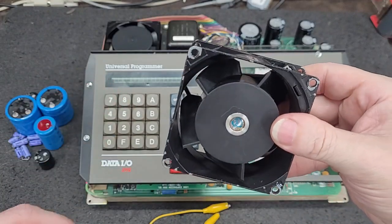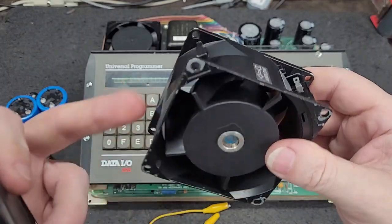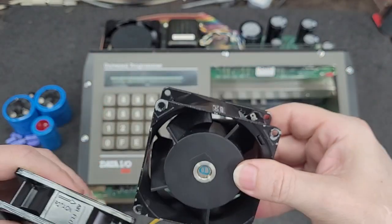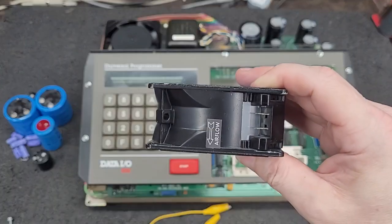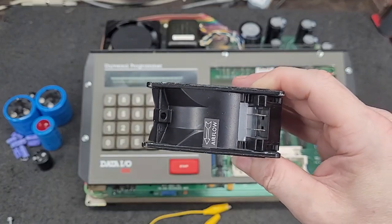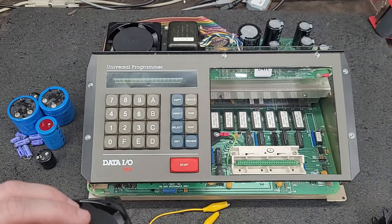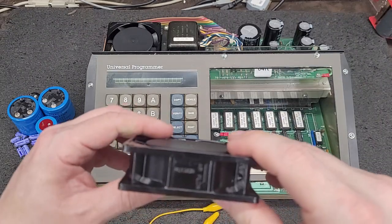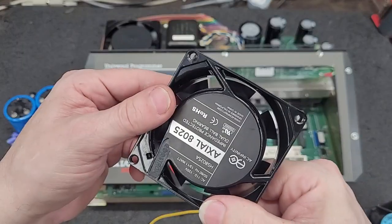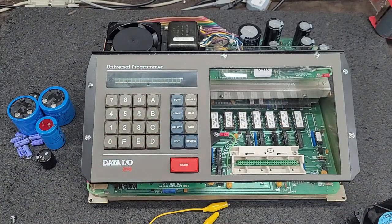I've already taken one of these fans apart. You can actually pull the little clip out and tear this fan all apart and go through them. That's what I did on the loud one that came in DOA. But these are really loud. I might put these back in. But these are kind of quiet-ish — you'll hear in a minute because I have it installed right there.